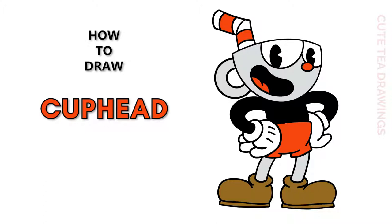Hey guys, welcome to Cutesy Drawings. Today I'll be drawing Cuphead. I'll be drawing on my tablet but you can also follow along on paper, and please remember to like and subscribe. Okay, now let's get started.